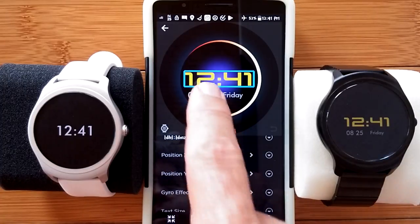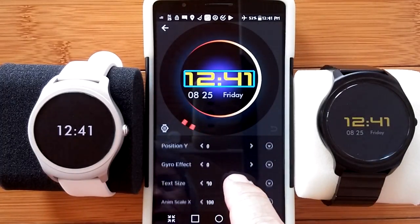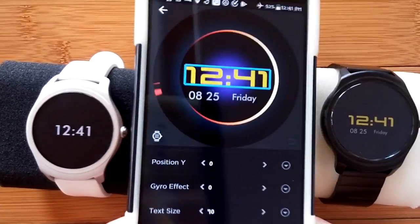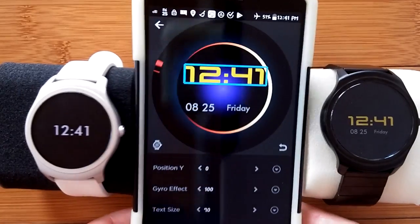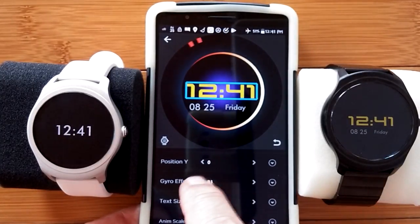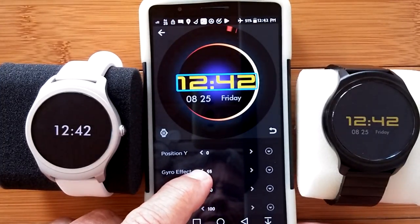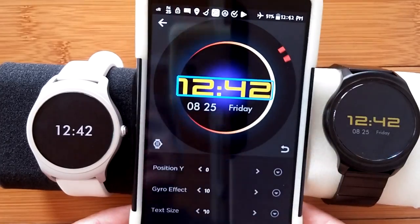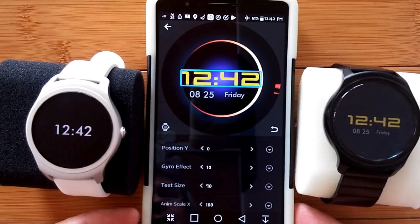We know we can shift it left and right by sliding — we did that with the date and the time. We also have things called gyro effects. Notice when I pick up the phone and move it, nothing happens. If I increase the gyro effect a bunch and move it around, it slides all over the place. Pretty wild. Let's go back down to maybe 10 or so. At 10, it does move a little bit when you move the phone around — or the watch, actually. Of course it's going to go out to the watch. So we're going to use that little gyro effect.